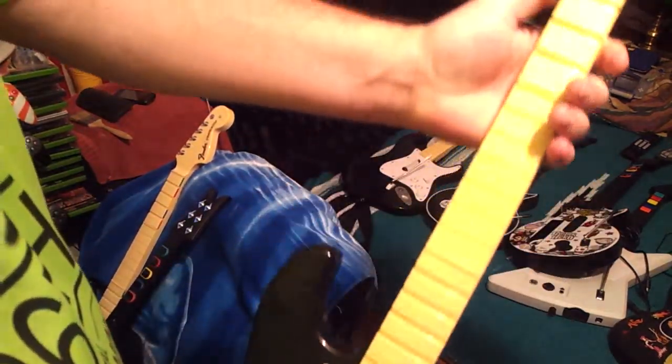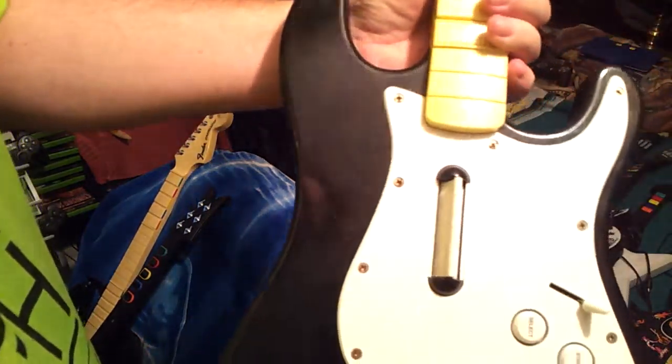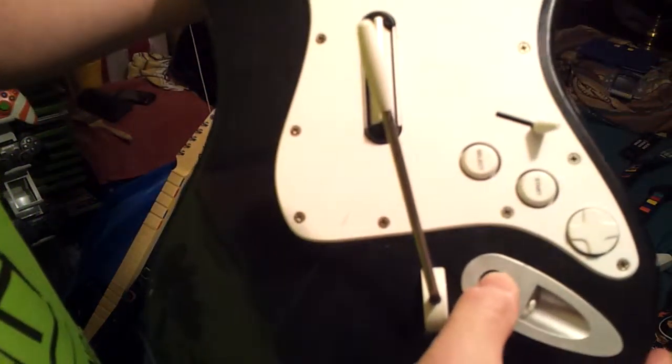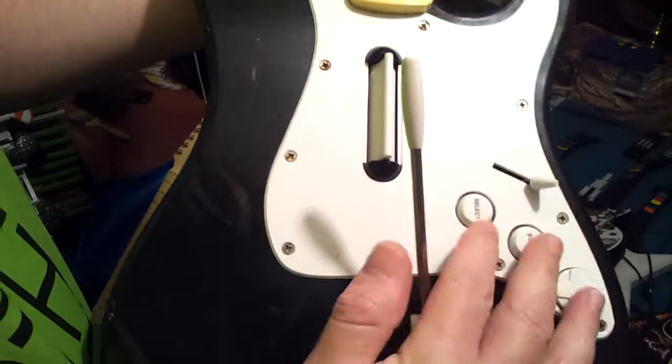Here's another Stratocaster — PlayStation model, same as the other one.